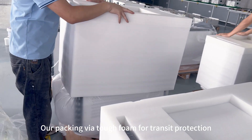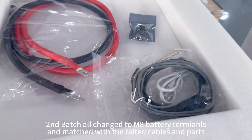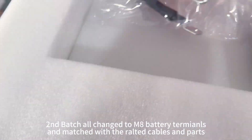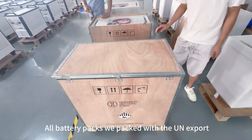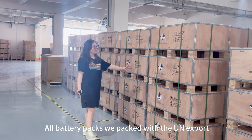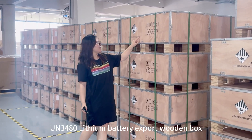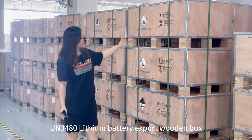Packing via tough foam for transit protection. Second batch all changed to M8 battery terminals, matched with the routed cables and parts. Second batch packed with the UN export, UN348 tip, user battery export, wooden bolts and each box.